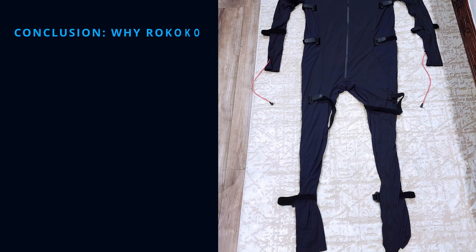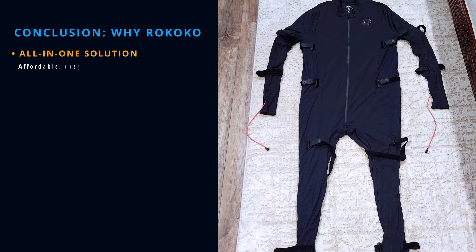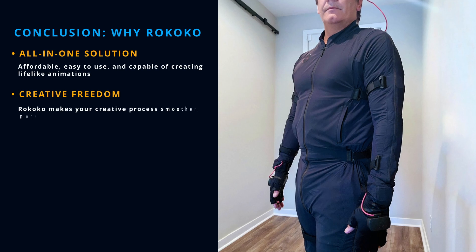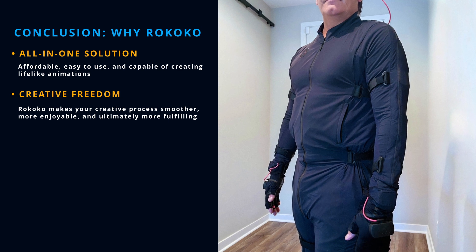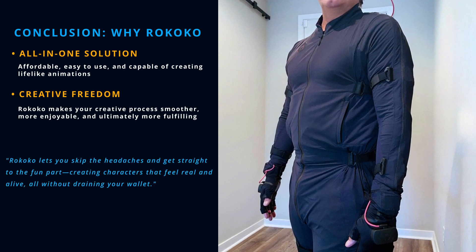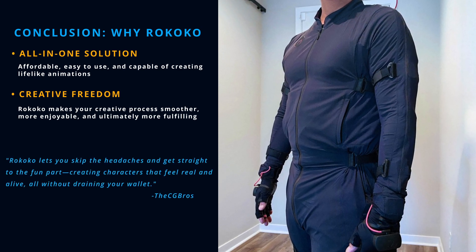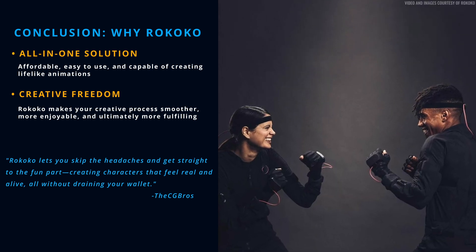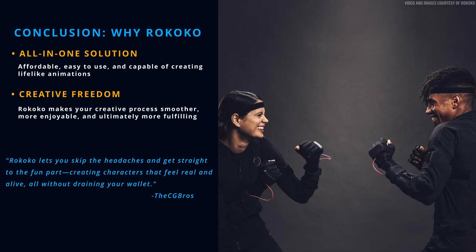To wrap it all up, owning a Rococo mocap suit isn't just about getting high quality motion capture at a good price — it's about making your creative process smoother, more enjoyable, and ultimately more fulfilling. Whether you're working on a game, a film, or just experimenting for fun, this system gives you the tools to elevate your animations without the stress of high costs or complicated setups.